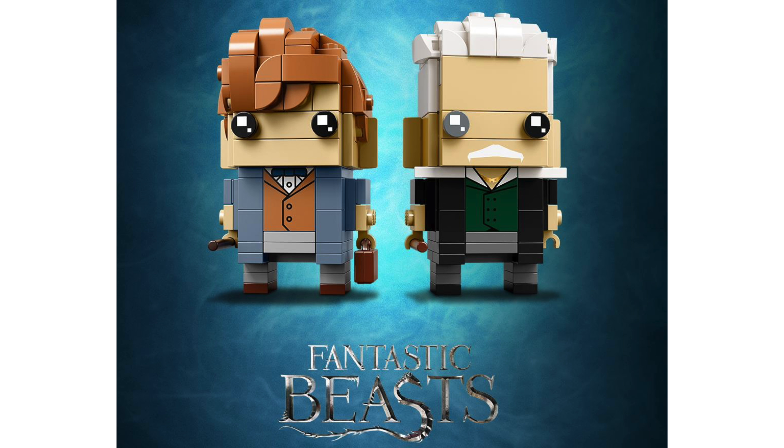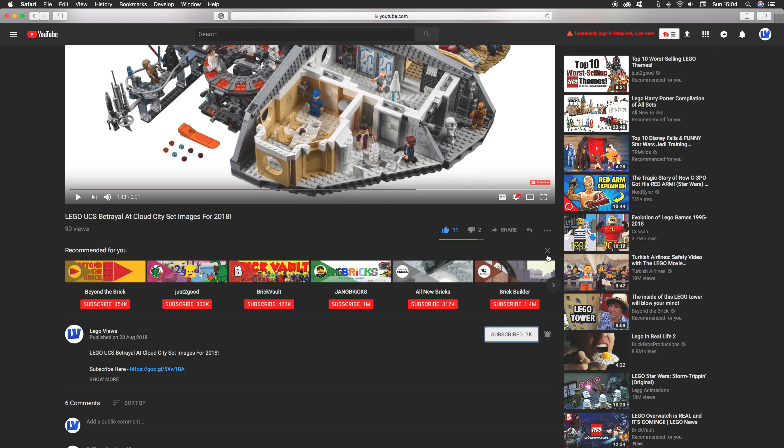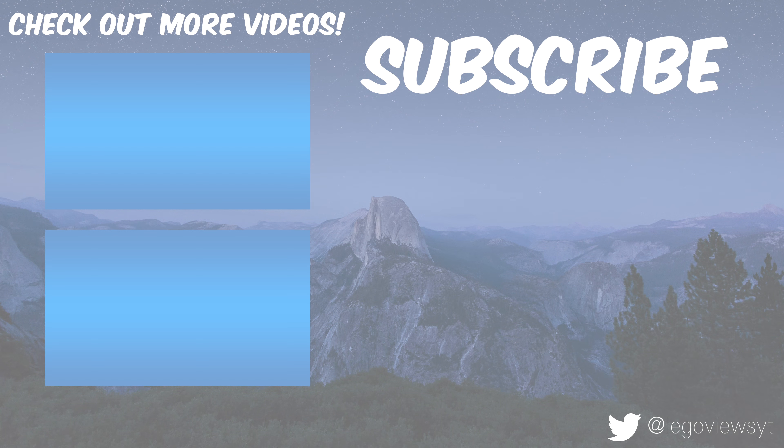So that's the Fantastic Beasts dual pack of brickheads. Be sure to let me know what you think of them by voting in the poll. If you found this video useful, be sure to leave it a like and consider subscribing if you haven't already. Thanks for watching and I'll see you in the next one.